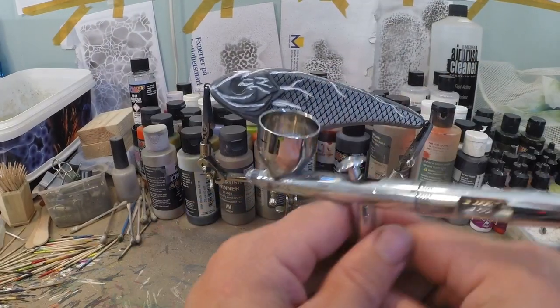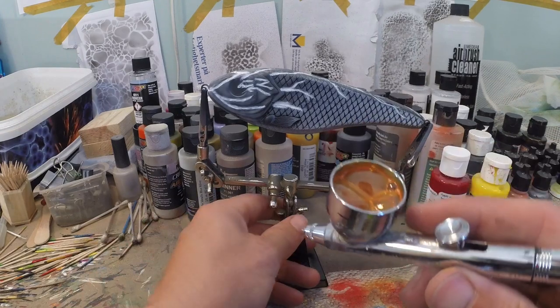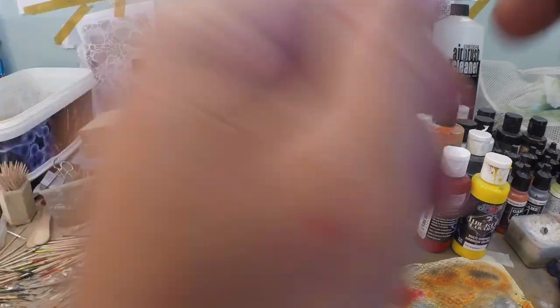Now we're gonna use a transparent orange. I'm gonna be mixing Wicked Detail Yellow with Wicked Detail Red. I've got my orange ready and now we're just gonna paint everything that is white, orange.